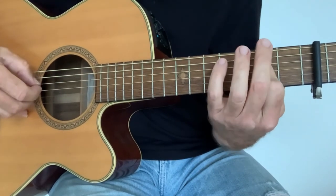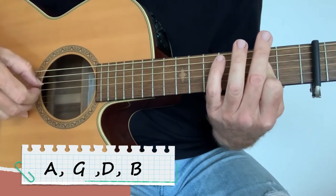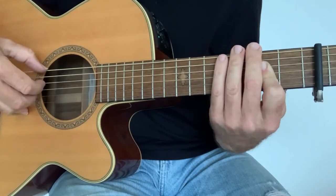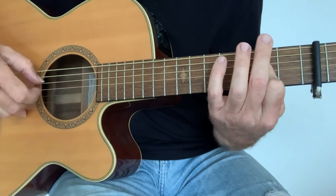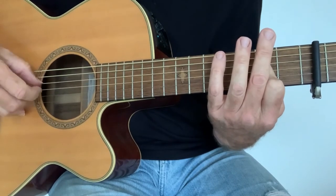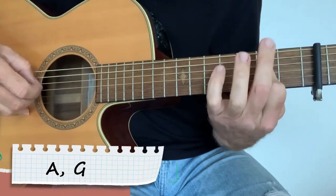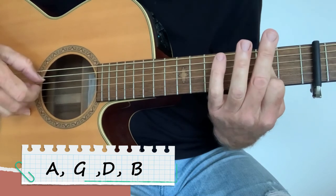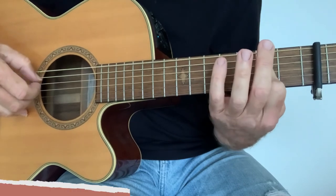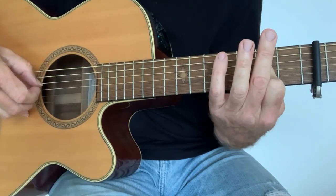So that's actually A, G, D, B — and then you're playing the E string. So again, that's A, G, D, B — and then E, G, D, B.